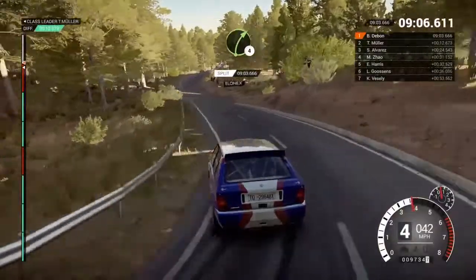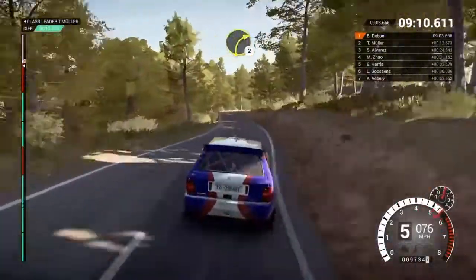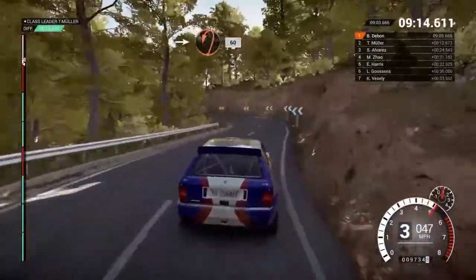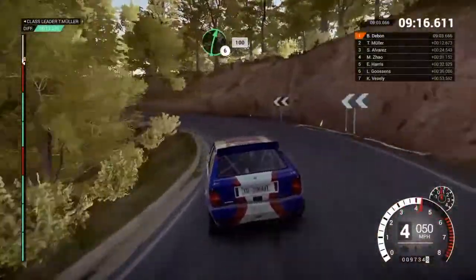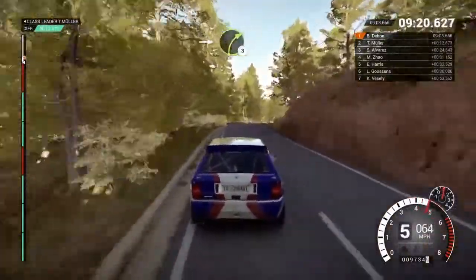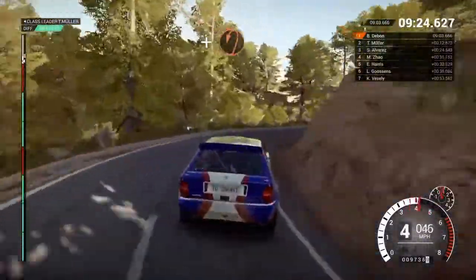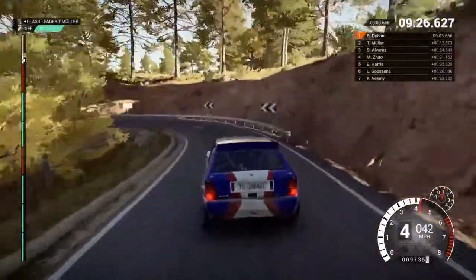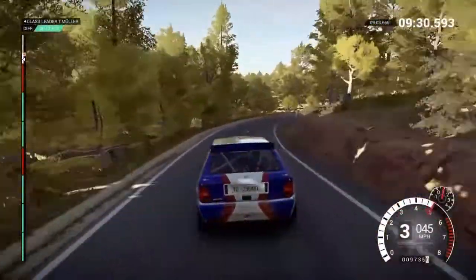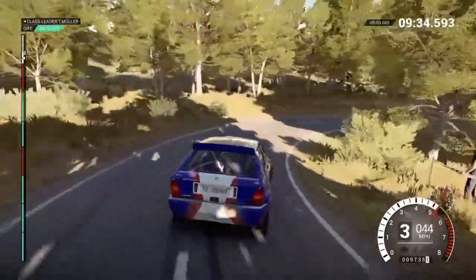Right 4 over crest, right 2, into open hairpin left long, 60, right 6, 100, into right 3 over crest, and hairpin left, and right 4 over crest, into open hairpin right.